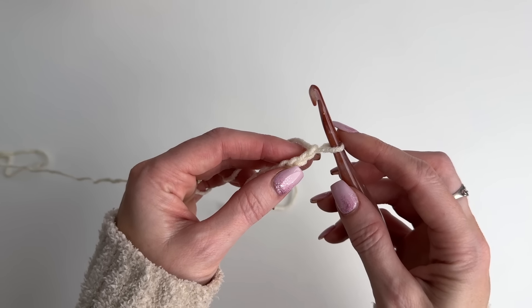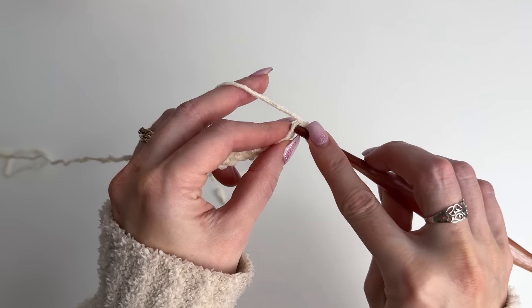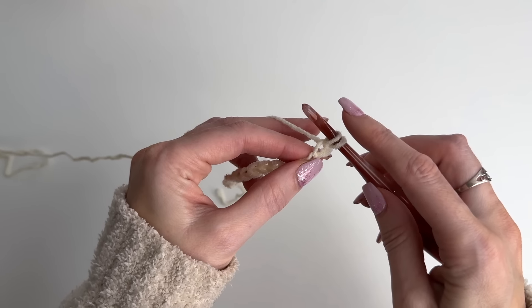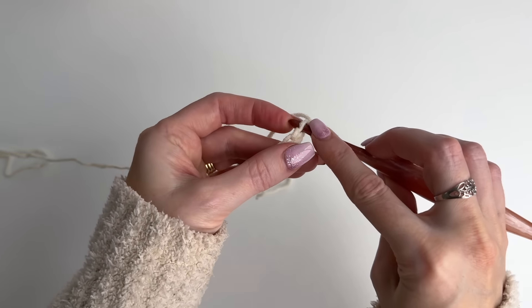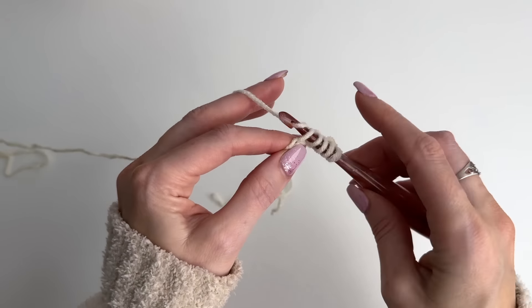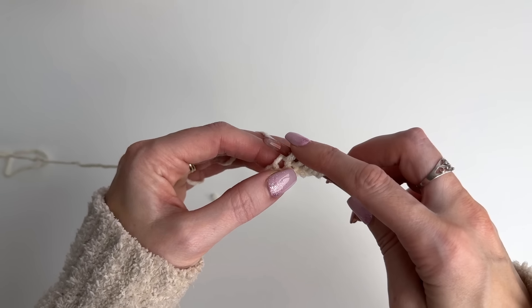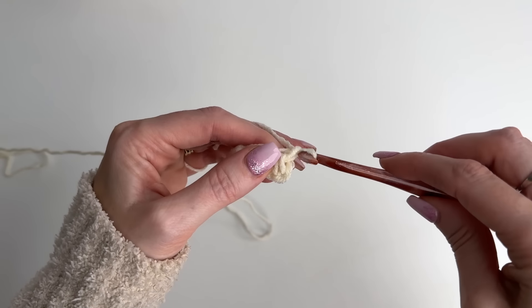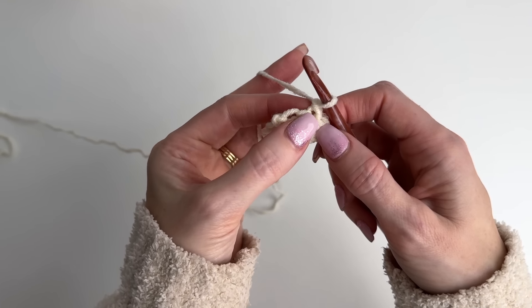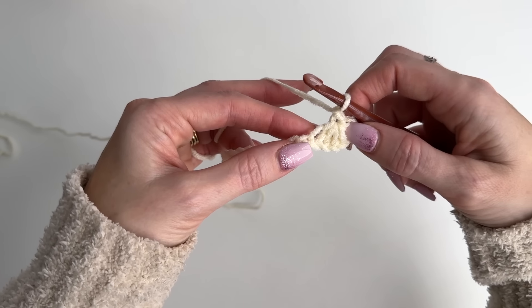This is going to be our beginning star stitch. To work the beginning star stitch on our foundation chain, we're going to go into the second chain from the hook pulling up a loop, then pull up a loop in the next four chains — so 1, 2, 3, 4. You should now have six loops on your hook. Yarn over pulling through all six loops and chain one. This chain one creates the eye of the star. That's our beginning star stitch, which is a single crochet five together.